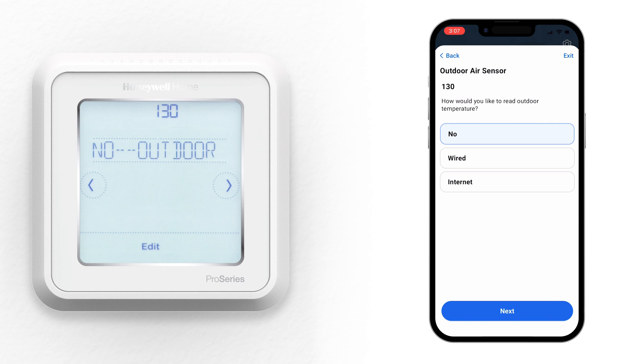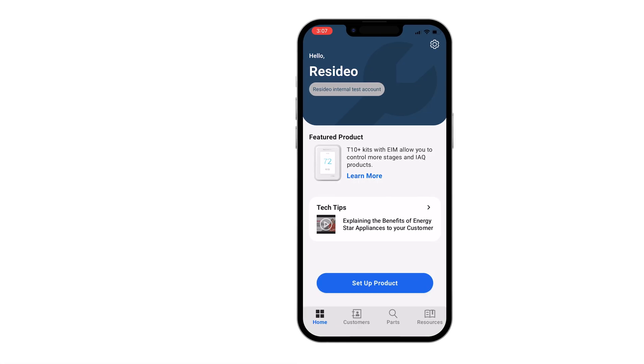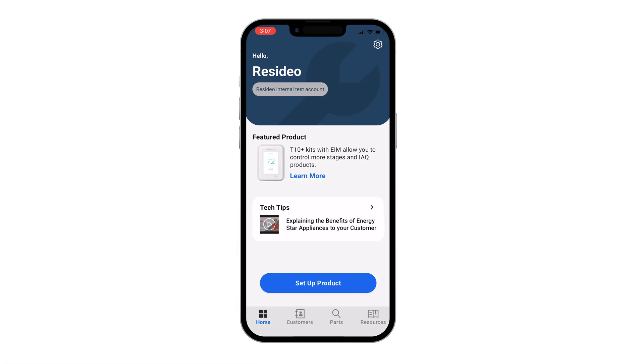There are two ways to run installer setup: through the Resideo Pro app and manually on the device. In this video, we'll show you how to use the Resideo Pro app to set up the T6 Pro Smart Thermostat and connect to Wi-Fi.